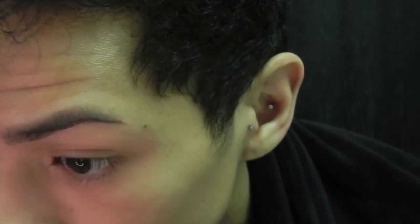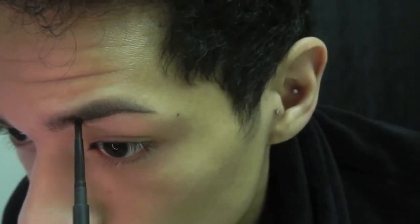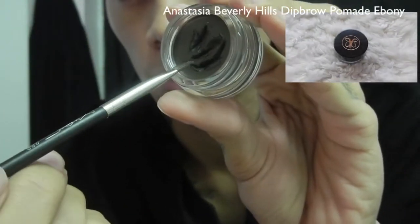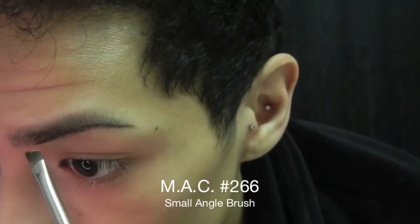I am going to use a Mac eyebrow pencil in the color stud to line the bottom of my brows and prepare them for filling them in. Now for the fun part — I am going to be filling in my brows with the Anastasia Beverly Hills Dip Brow pomade.